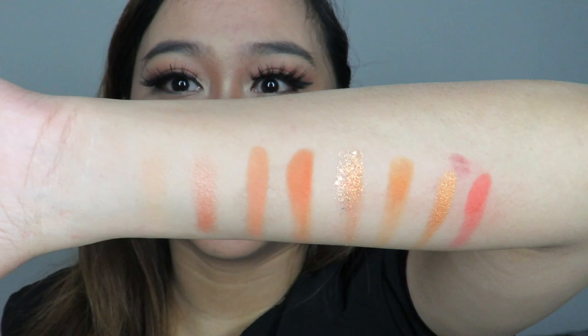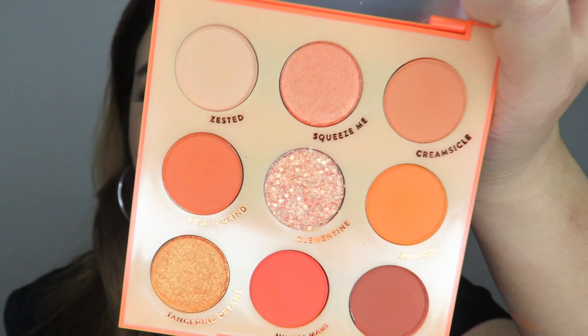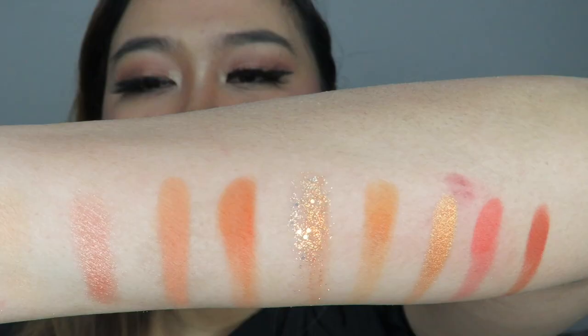Last but not least in this palette is Yapilmi, the darkest shade in Orange You Glad. That's all nine shades. My favorites from this palette are the last two shades. Moving on to the next palette — the afternoon/yellow one, with 'Yellow There' on the packaging, and the palette name is 'Aha Honey.'